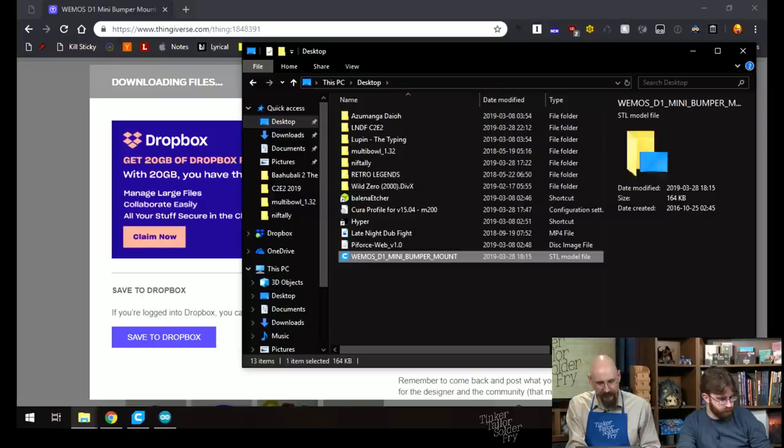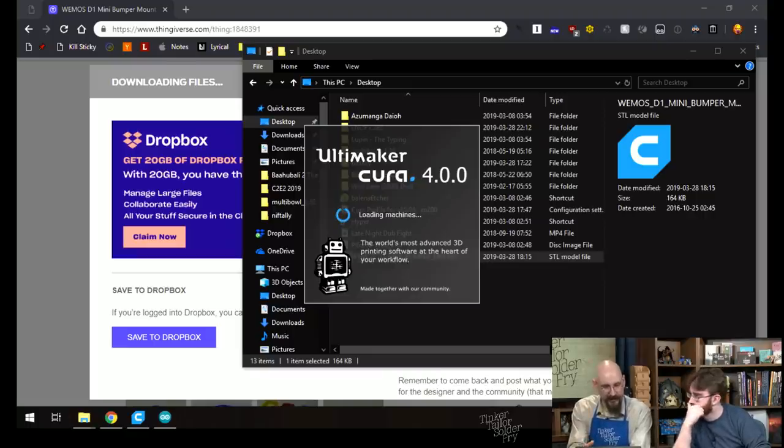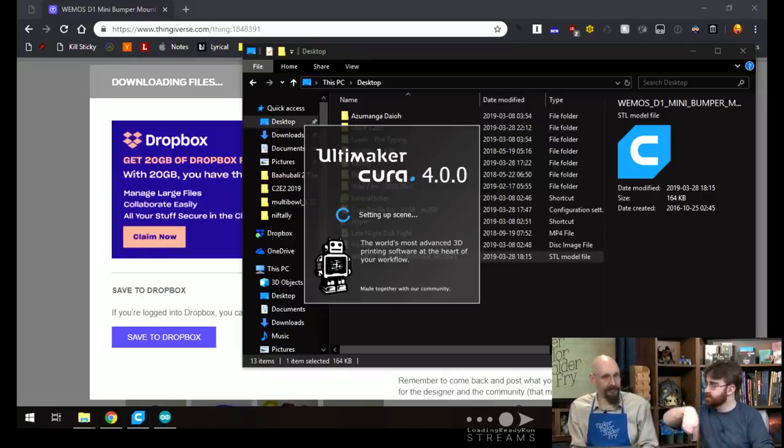Before you can print, you need to slice your files — basically, it's like a software mandolin that converts your 3D model into appropriately-height slices that the printer will lay down layer by layer.